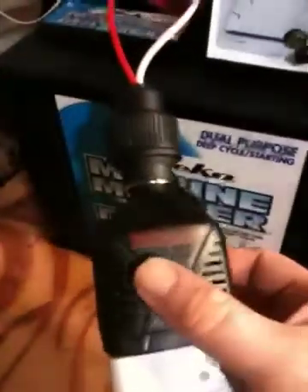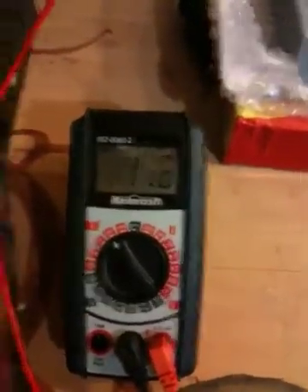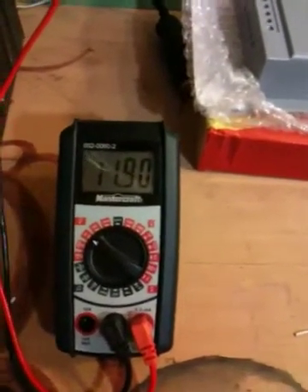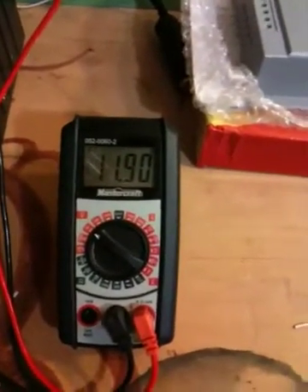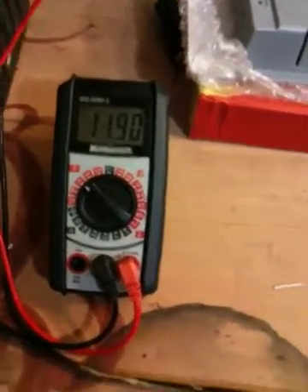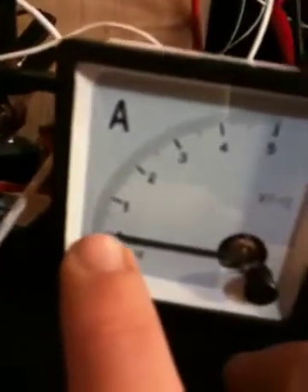The 1.8-watt solar panels just weren't keeping up for the amount of draw I put on it. Right now I've got this Motor Master inverter — it's only 75 watts — and I've got an extension cord plugged in running this lamp with two bulbs in it, which has got the battery down to 11.8 volts. With those little panels it takes quite a bit of sunshine to bring that back up over 13 volts — it struggles a little bit.